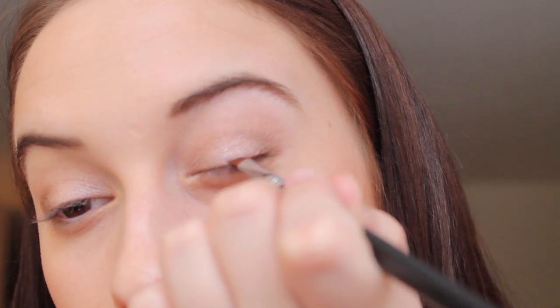Next, I'm grabbing my Sigma small angle brush, the e65, and my NYX gel liner in brown. I press the gel liner onto the angle brush and apply it along my lash line. You could definitely do a winged liner look with this, but I want to keep it nice and simple for a daytime Valentine's Day look, so I'm keeping the line relatively thin.